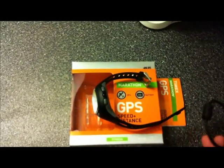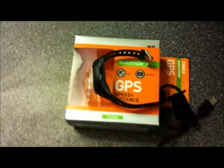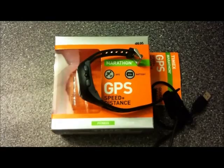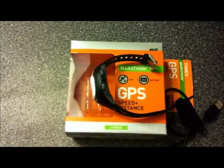Timex wants to make this watch just for basic users, and that's the reason for that limitation. But I'll tell you later what trick you can do to retrieve your data — and trust me, it is capable of downloading data from the watch to your computer.